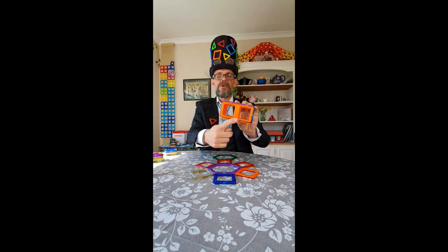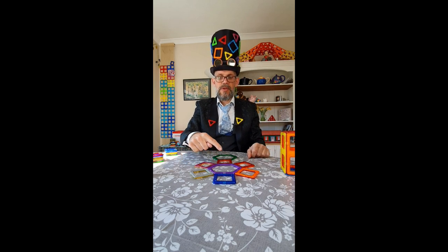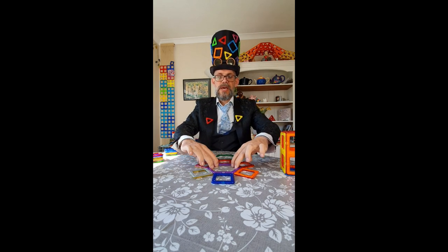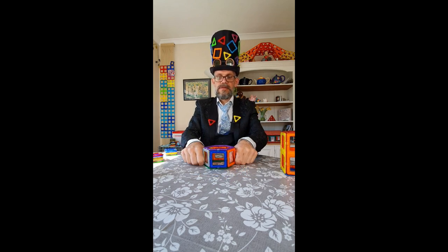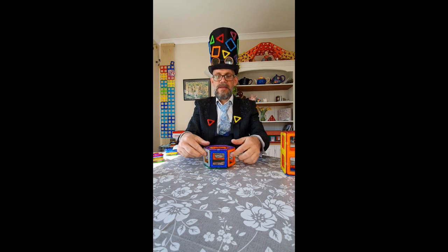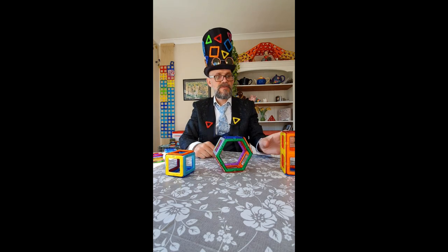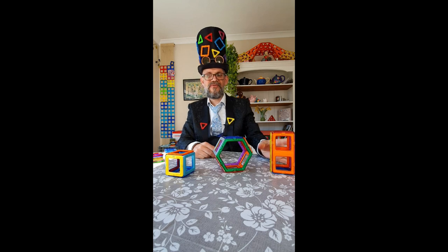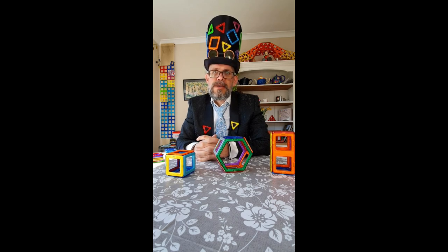Rectangular prism because we're using the rectangles on the sides and squares. Hexagonal prism because I'm using the hexagons on this side. Like that. Hexagonal prism, square prism, rectangular prism. Marvellous. Prisms are dead cool — they're effectively boxes. Look at every single cereal box you've got in your house and you can pretty much figure out that's what it is.